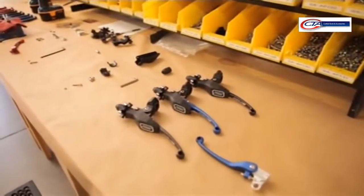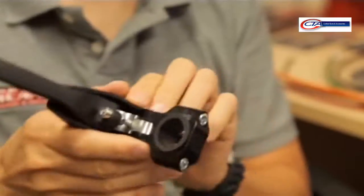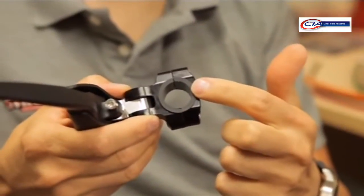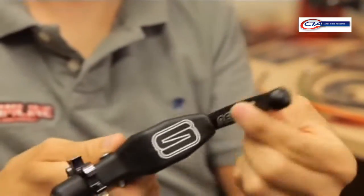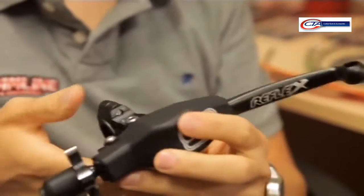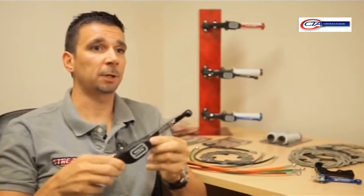We have a folding design, so we do a nylon sleeve here around the bar. In the event of a crash, there's less chance of anything breaking. The whole perch assembly will rotate on the handlebar. The lever's actually going to fold the brake away in one direction, so you can get up during a race and still be able to finish your moto. Or if you're out in the bush trail riding, you're not going to break the lever to where you can't get back to your truck.